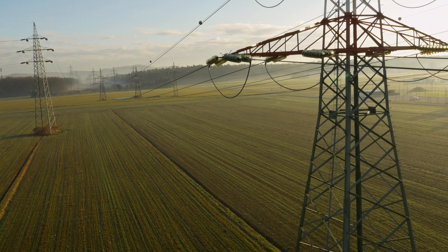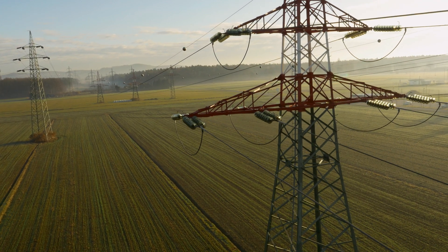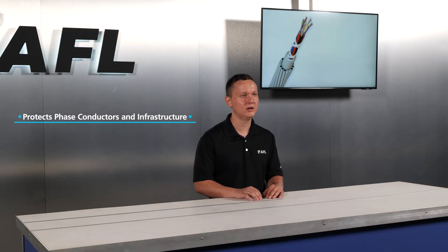OPGW takes advantage of a utility's transmission right-of-way to transmit large amounts of data. It's installed in the topmost shield wire position of a power transmission structure. It serves two purposes. First, it protects the phase conductors and electrical infrastructure by grounding lightning strikes and fault currents.